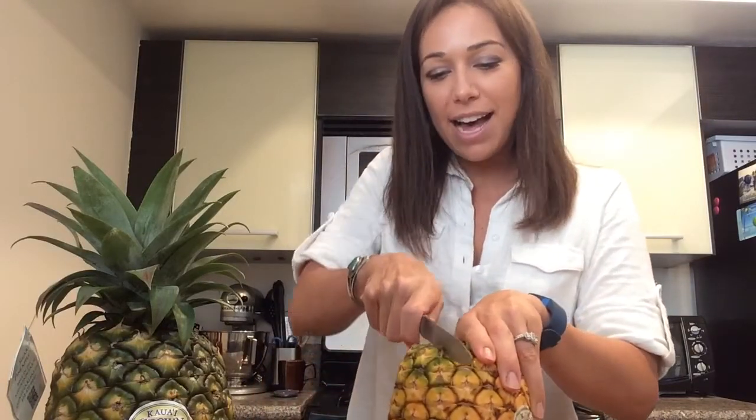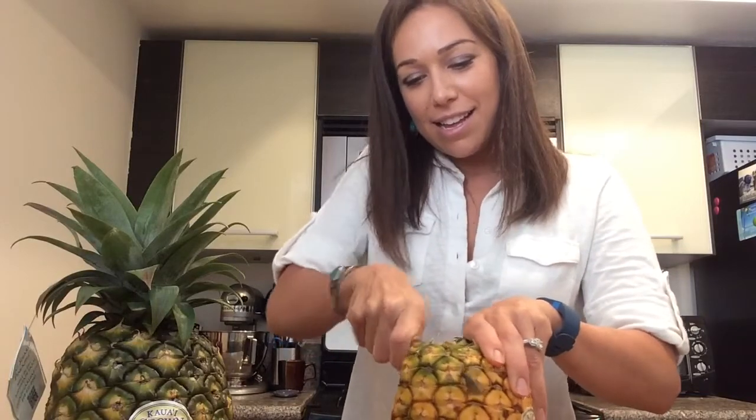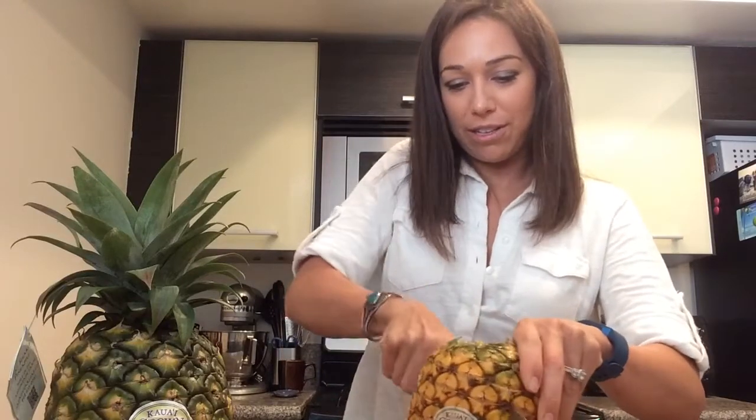I've heard that once you twist off the top, you can plant it in the ground and hopefully it'll sprout a new pineapple for you. Basically, I take the pineapple like this, stand it up on its end, and cut on the side of the core. You can see there's the core, and then I just go around and do the same on all four sides.